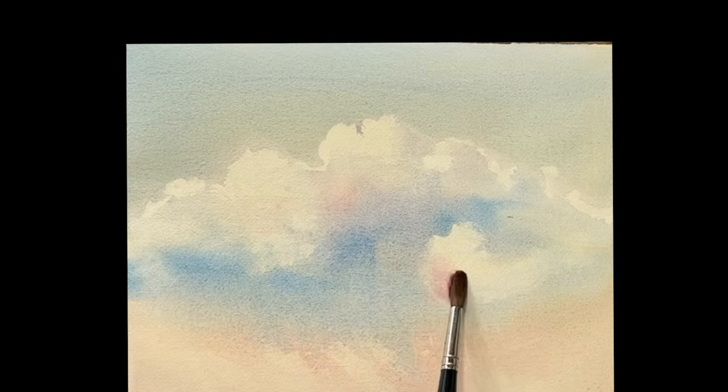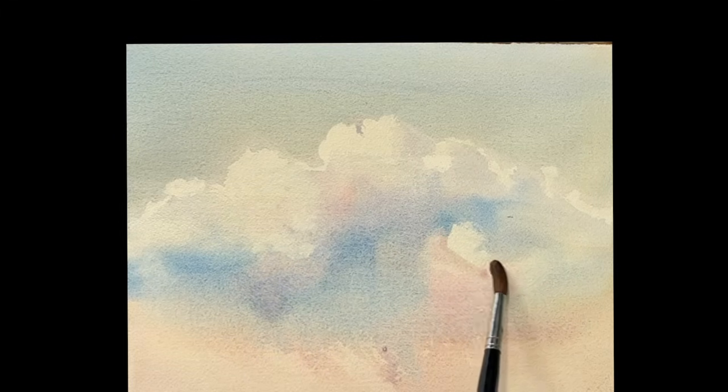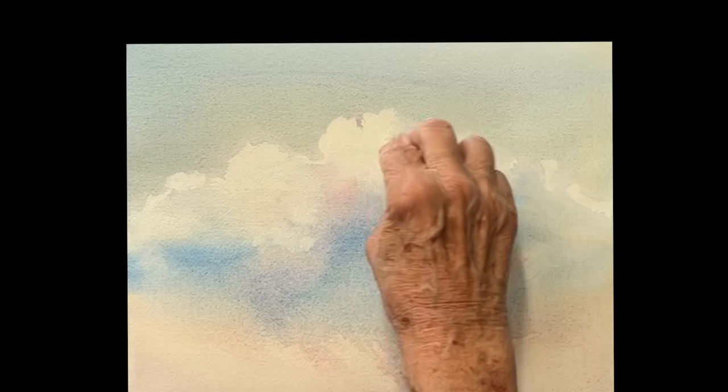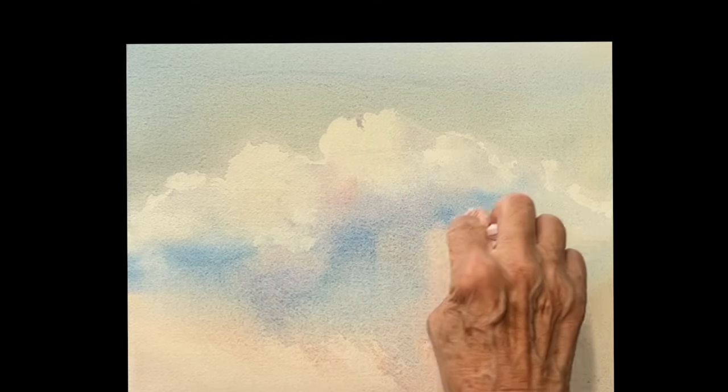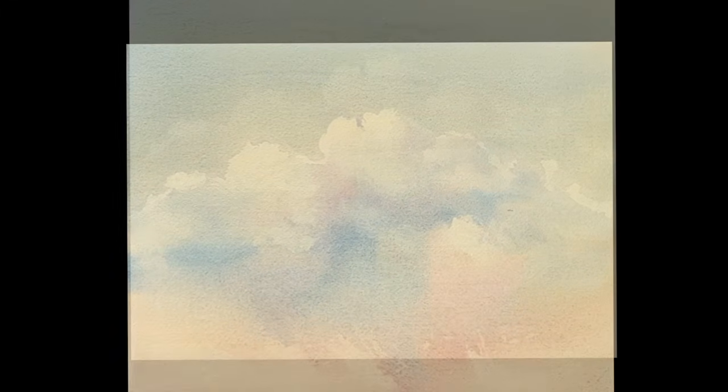Look — you're not painting portraits of any clouds, you're just making up your own beautiful clouds. Keep getting rid of those hard edges, get back in, very lightly touching those hard edges, getting them nice and soft.